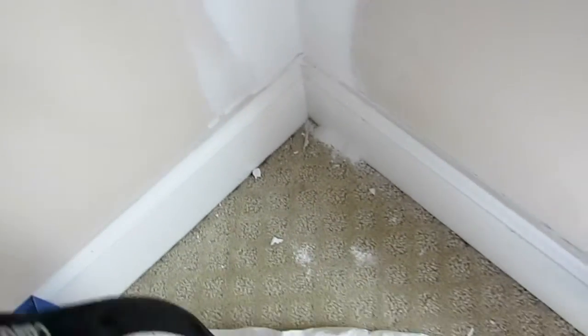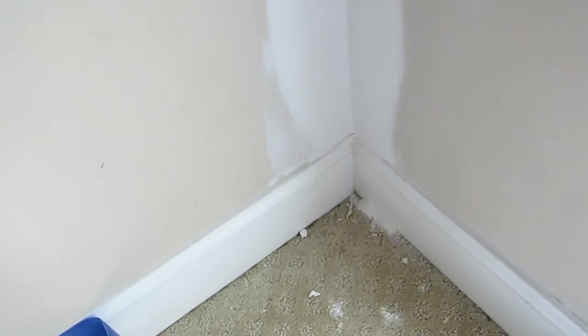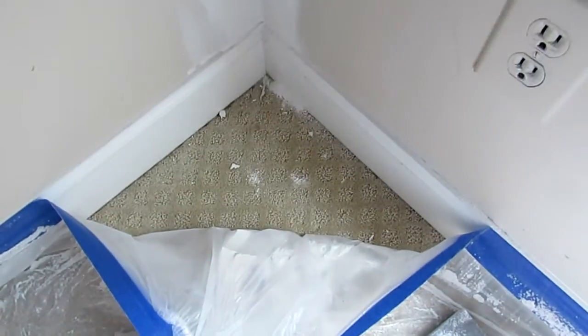Folks, give us a call at 919-612-9000, again that is 919-612-9000, or you can visit us on the web at CraftsmanDirect.com. We'll give you a free quote for all of your drywall corner repairs.